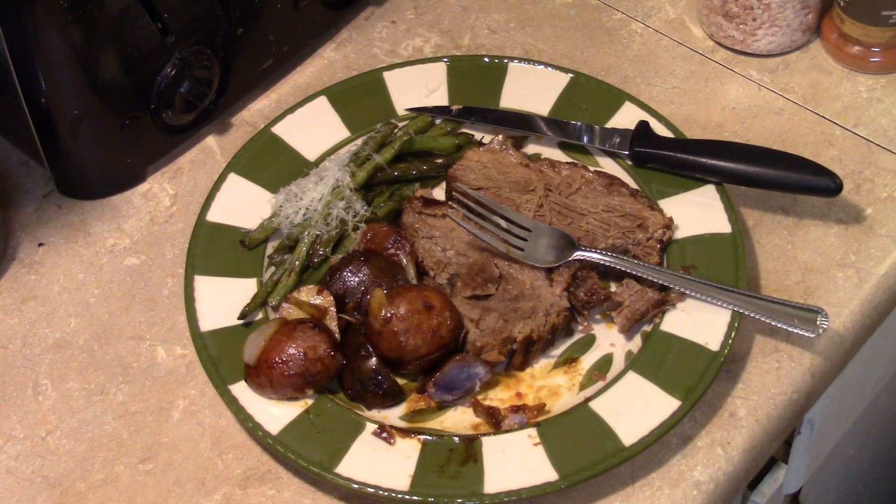Alright guys, there you have it — roast beef with crusty potatoes in the Copper Chef XL. Give it a try. Thanks for watching, and until next time, I'll see ya.